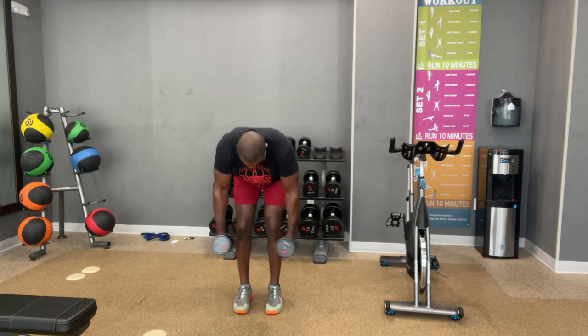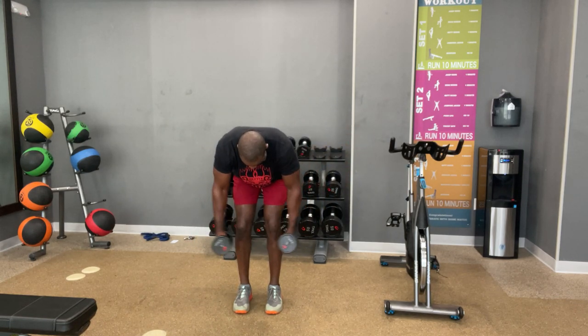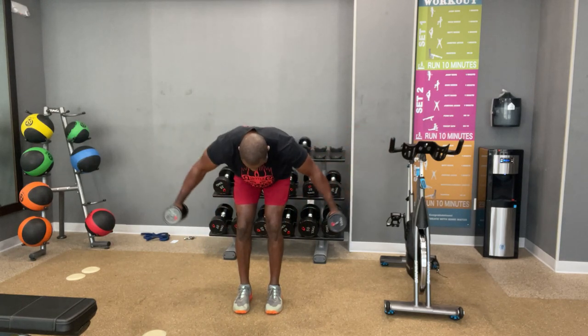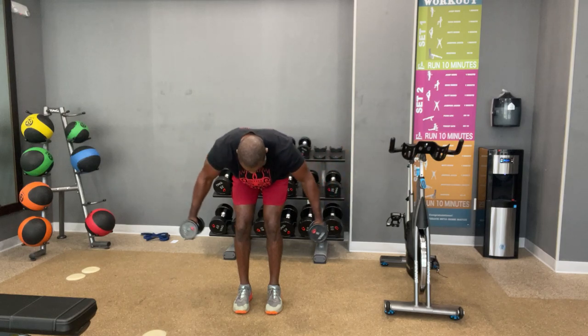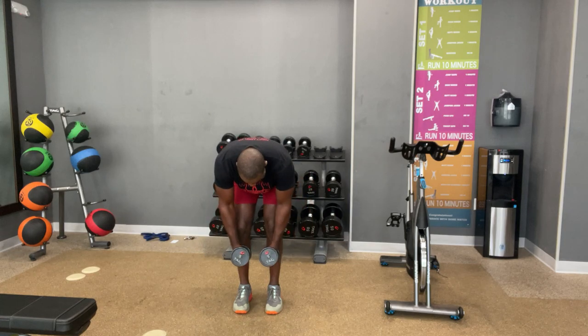One. Two. There it is. Up. Three. Up. Four. Don't even look up — listen to my tone. Five. Up. Six. Up. Seven. Up. Eight. Squeeze the shoulder blades. Up. Nine. Up. Ten. Up. Eleven. Up. Twelve. Well done. Squeeze the shoulder blades together. And don't forget — every time the weights come up, that's when you're breathing. You're going to breathe through the exertion of each move.